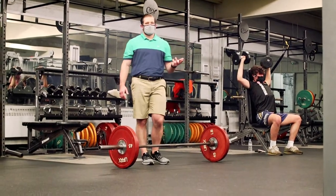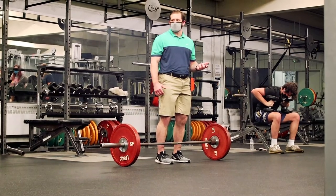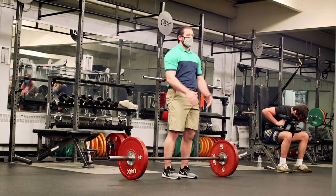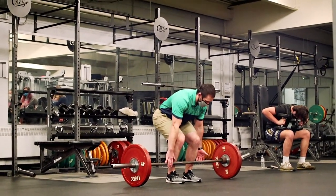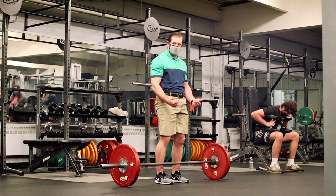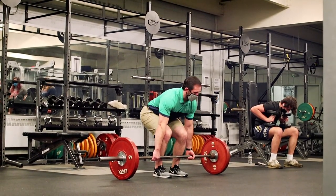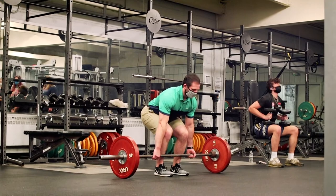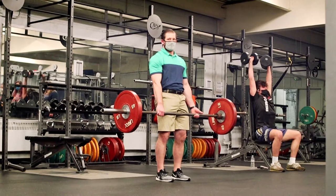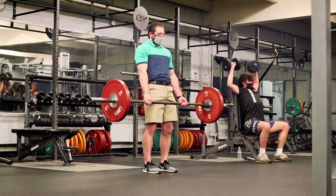The first thing I want you to practice is that sequence: get the bar close, in the middle of your foot, create tension, keep everything neutral. Practice what we call taking the slack out of the bar — that's that little clicking. Reach, slack comes out, sit back a little if that helps. Drive the floor away and squeeze your butt forward. Back stays flat the whole time, set it back down — tension, pull.